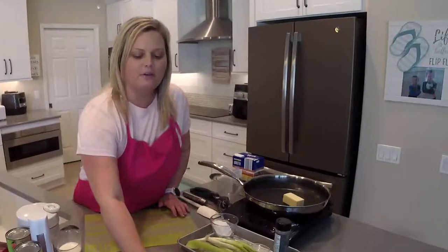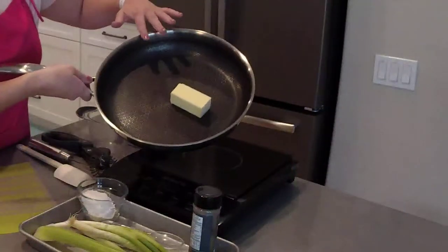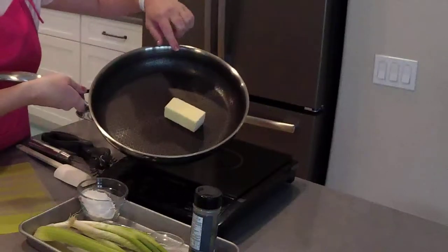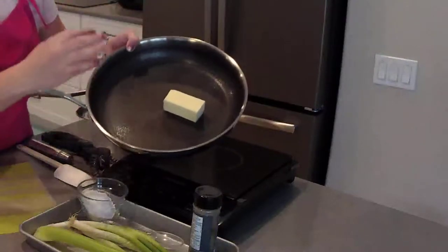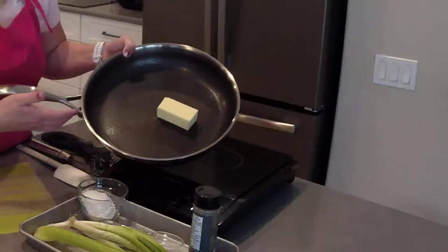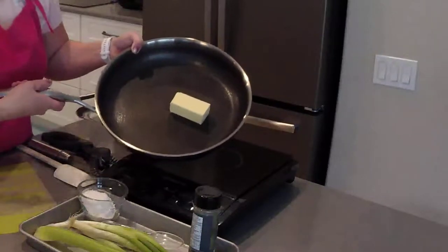We're going to start off using our 12-inch nonstick stainless skillet. I love this skillet because it's stainless but has a nonstick coating on the inside, and on top of that nonstick coating is a stainless grid. The stainless grid gives you the ability to sear your meats and crisp up other foods that you wouldn't be able to do typically in just a nonstick pan.